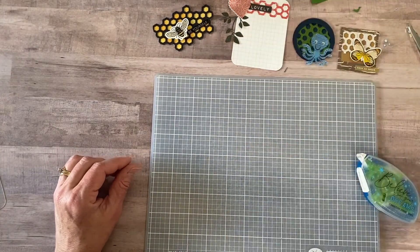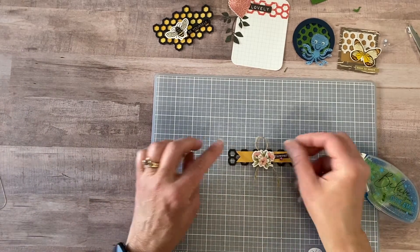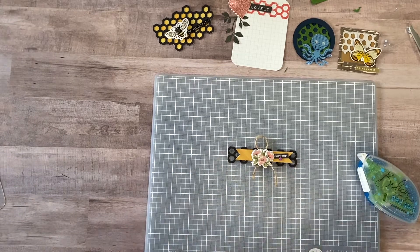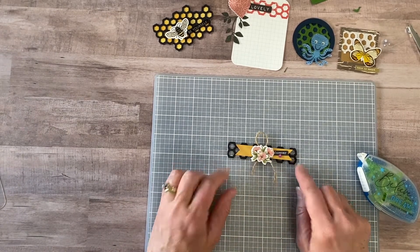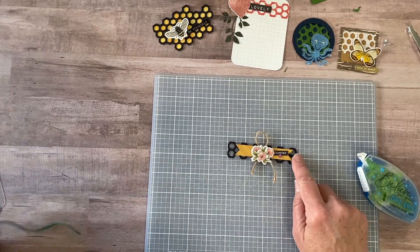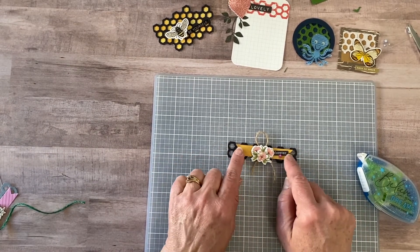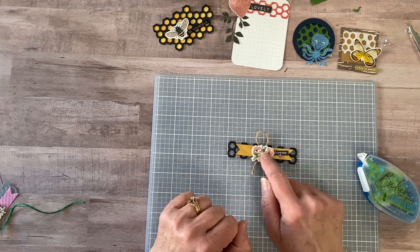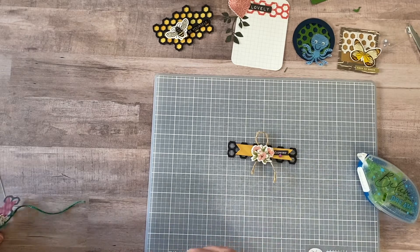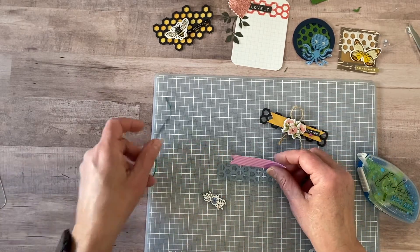The next embellishment is this banner. I again liked the texture it added behind the banner. I used a strip of black, trimmed it off, added a banner, some twine, a flower chipboard, and some words. Let me make this one really quickly — I have everything ready to go.